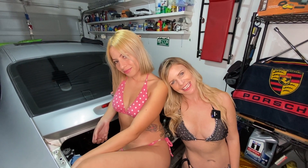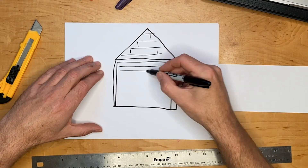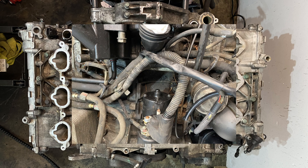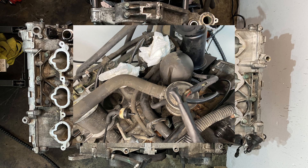Greetings fellow Earthlings, welcome to this tiny garage. Today we need to strip the engine. With all of the components still installed, the top of the engine is a confusing mish-mash of wires and hoses and sensors. I really had very little idea about what they all did, never mind how to take them apart.